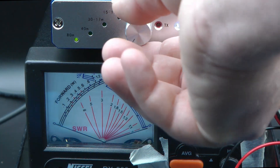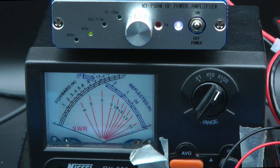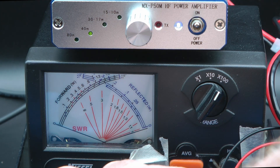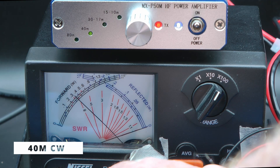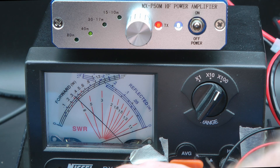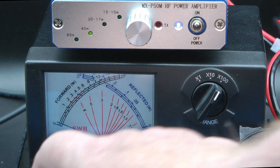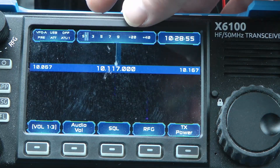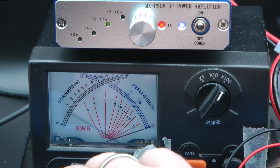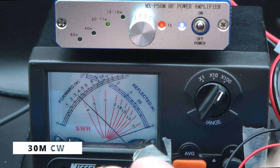Now let's change to 40 meters and flip the amplifier to 40 meters. Press the key and see how much power it puts out on 40 — a little bit more than 30 watts, about 35 watts. Now 30 meters: set it to CW, flip the amplifier to the 30–17 meters setting, and key down. That's about 35 watts there.